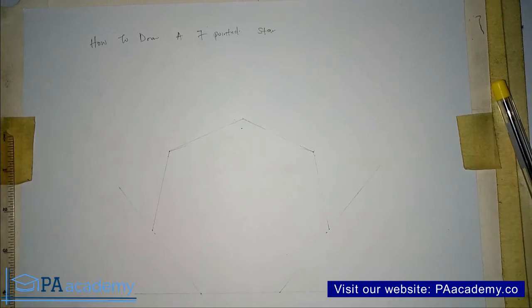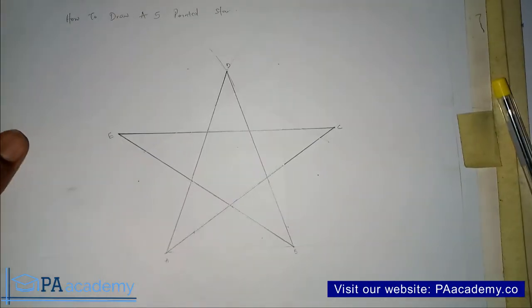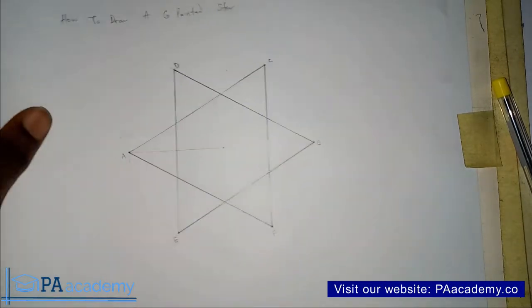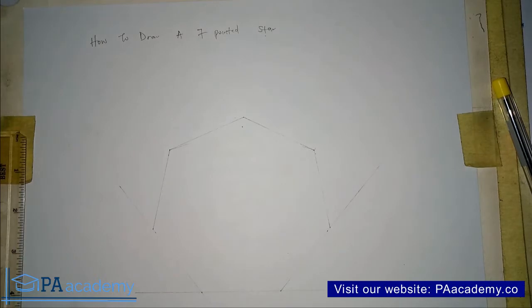Hello everyone and welcome back to PE Academy. In this video I'm going to be showing you how to draw a 7-pointed star. In the previous part of this video we looked at how to draw a 5-pointed star, and we also looked at how to draw a 6-pointed star. Right now we are looking at a 7-pointed star.